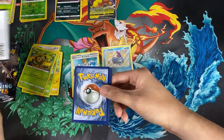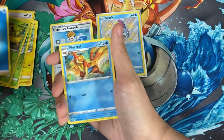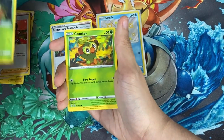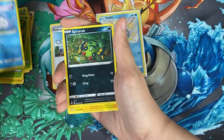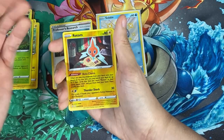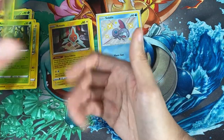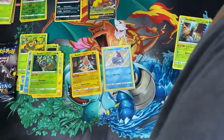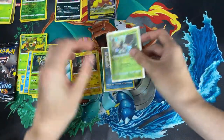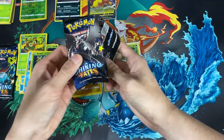Here's the gold card — we'll count four cards. We have a Floatzel, a Gym Trainer, a Thwackey, a Grookey, a Snom, a Spinnarak, a Morpeko, a Rowlet, a reverse holo Rotom which we had before, and for the last card we have a Decidueye for the rare. We've had Decidueye before but you can't get a holo in the holo slot every single time.